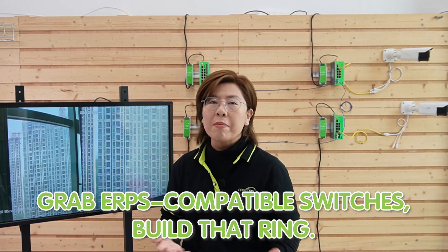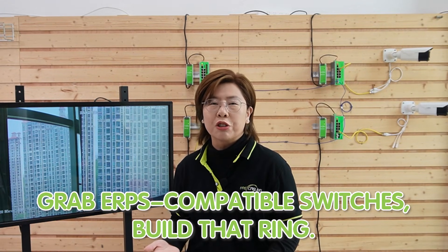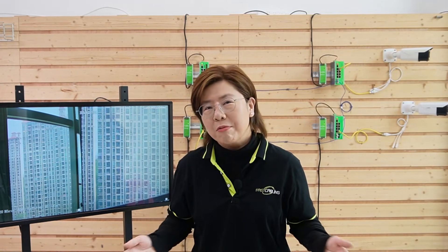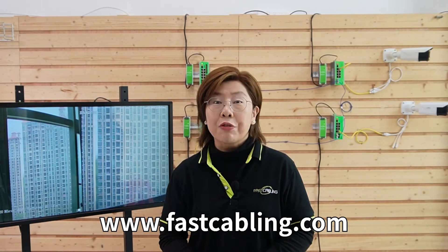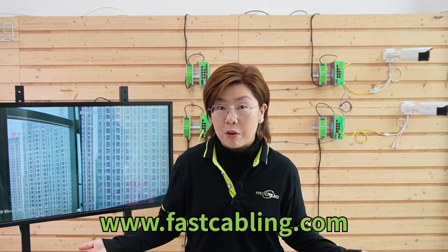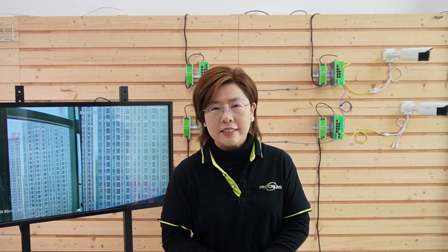If you're ready to ditch downtime, grab an ERPS-compatible switch and build that ring. Let your network heal itself. And hey, if you're still daisy chaining, rebuild the system — your future self will thank you. Feel free to comment below if you want a deep dive on any other tech problems. Thank you very much for tuning in. Until next time, keep those signals spinning.